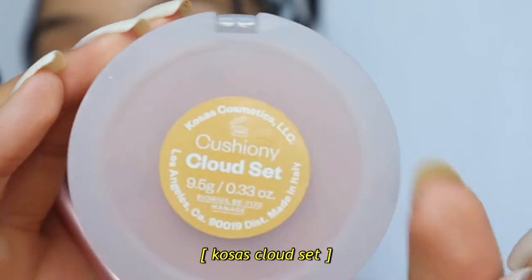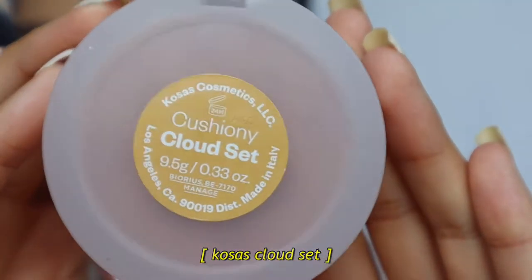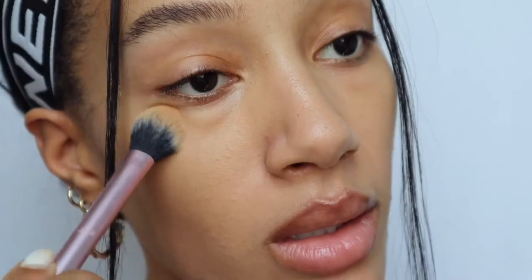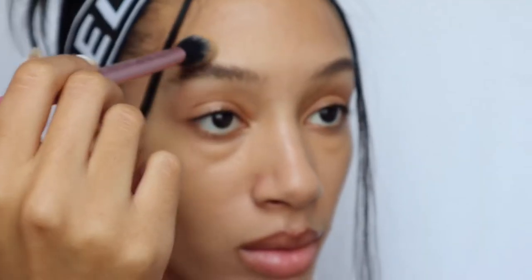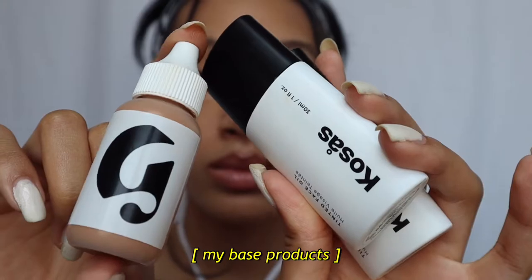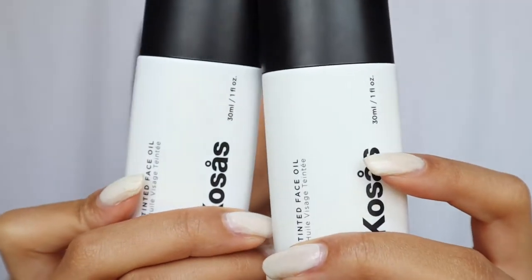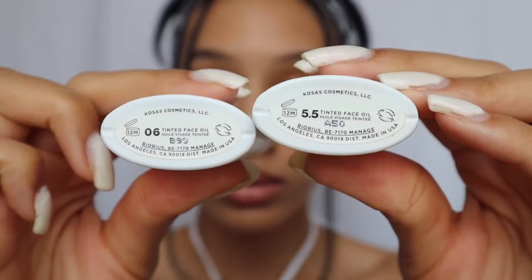Undertones can even play an important role in setting powders. For example, this one — my favorite from Kosas — has a golden base to it. This is great for me because I do have golden olive undertones, which I will get to in a bit. But first, I'm going to finish up my no-makeup makeup look. And if you're curious about my base, before I started concealing I used a couple of skin tints and Glossier's Future Dew, which provided an absolutely beautiful base.